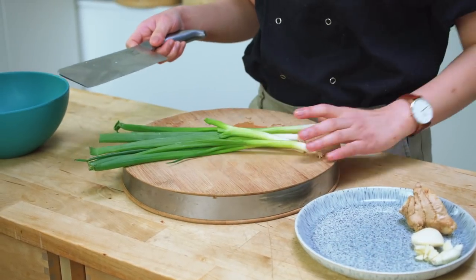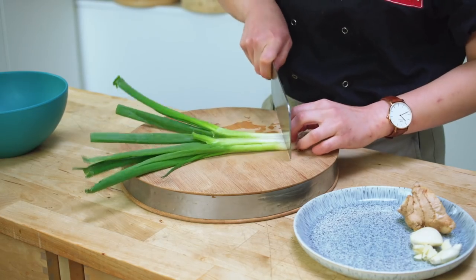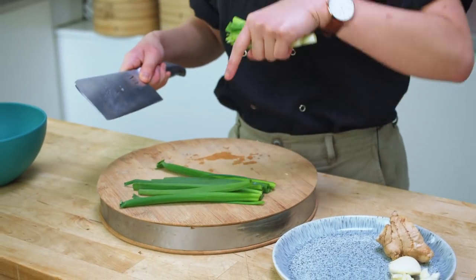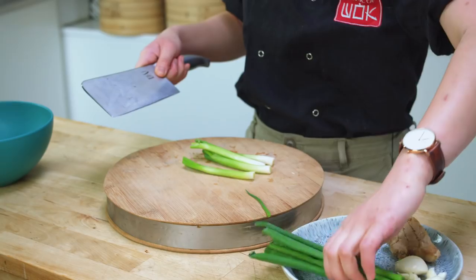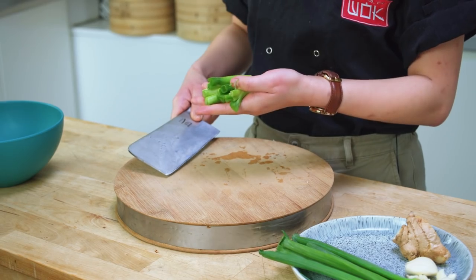It's quite nice just to use the bottom white part of the spring onion because they have a stronger onion flavor. So I'll take the roots out, reserve the white part of the spring onion, and leave the green bits to garnish my dish at the very end. With the white parts, you can just cut them in half so they're a little bit smaller.